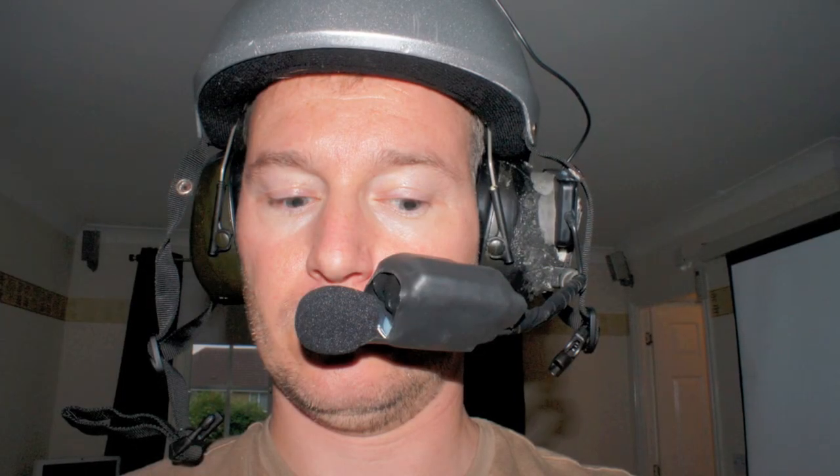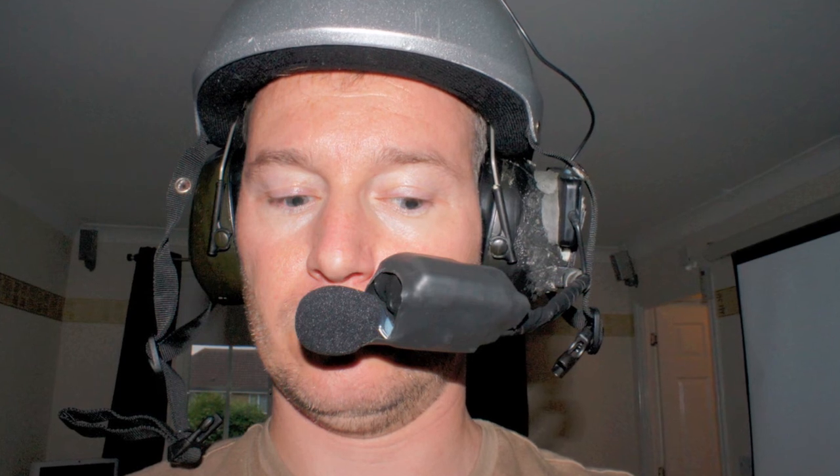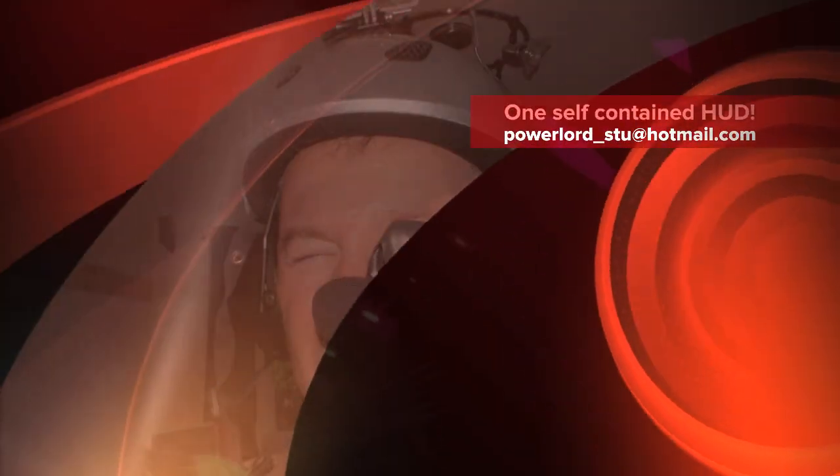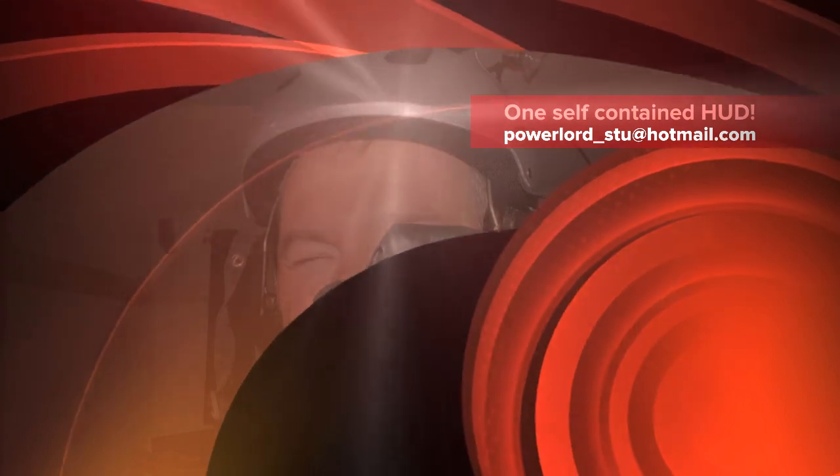You'll see that in the last one. I can either keep it low like that and see the video, or I can keep it in front of my eye like this. Either way, I can see exactly what the GoPro is recording.